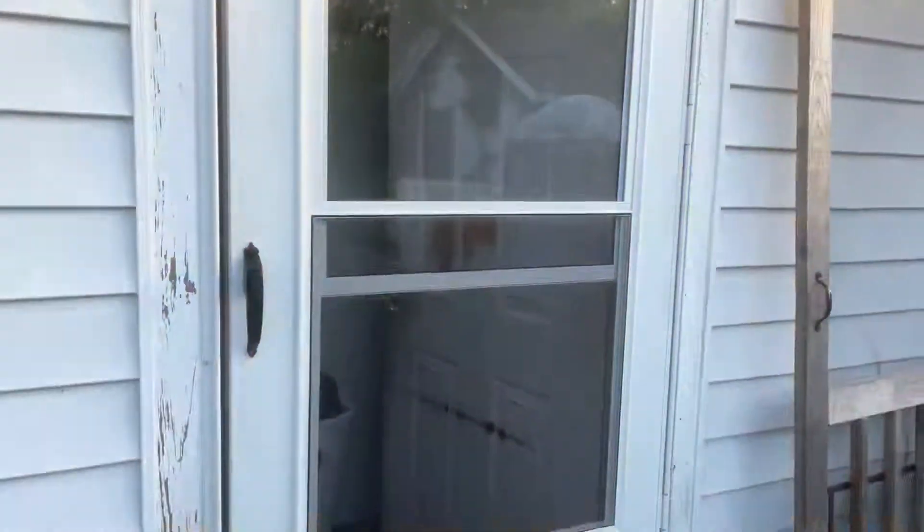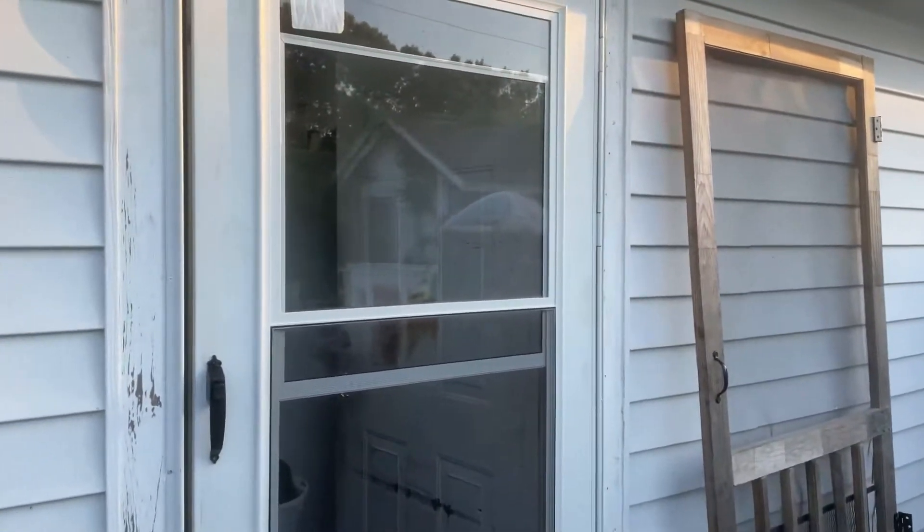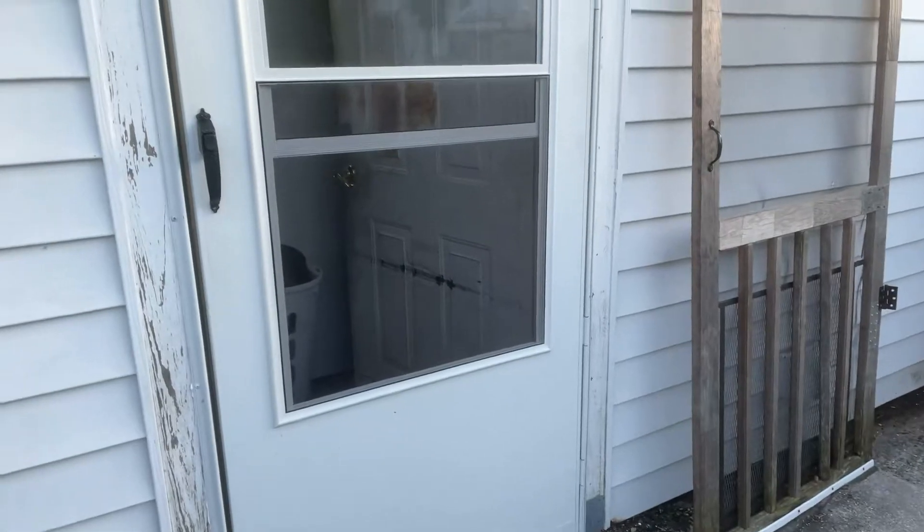Look at the great job David did — he did a fabulous job putting up my door. I decided to go with that one because the wood ones were just as much money, even though I love the wood ones so much better. This one gives you so much more airflow, and I need airflow because I don't use air conditioning until it's absolutely necessary.